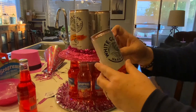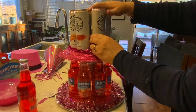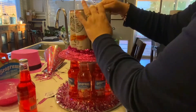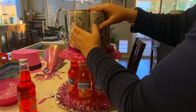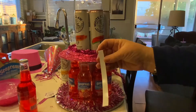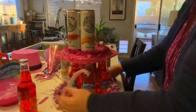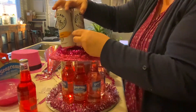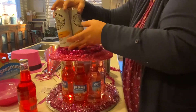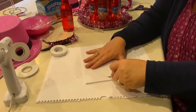Then I do the same thing using the double-sided tape to attach the bottles together. You use the double-sided tape on both sides of the can and then they pretty much will just stick together, but you also have to put the double-sided tape on the bottom to attach them to that plate. Once those cans are secure to that plate, we're going to move on to the top layer.